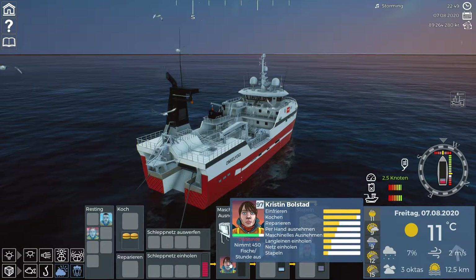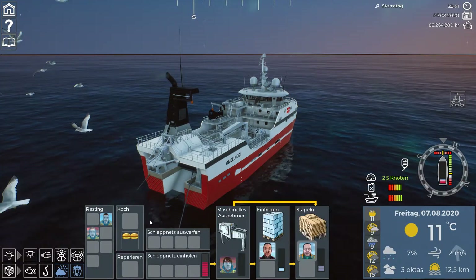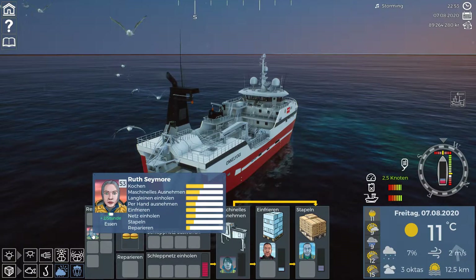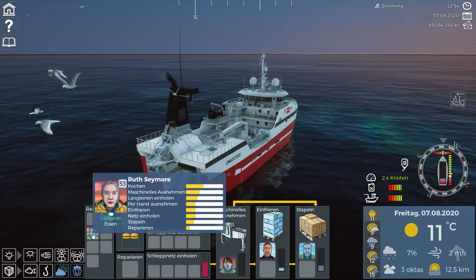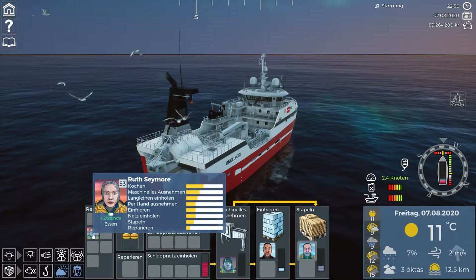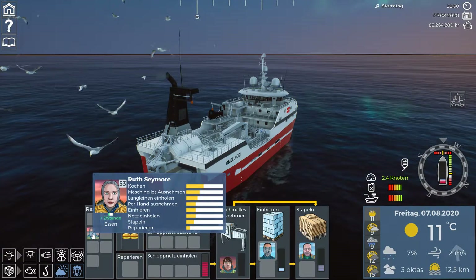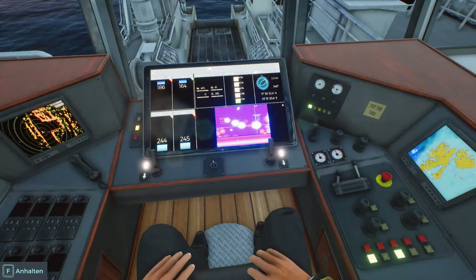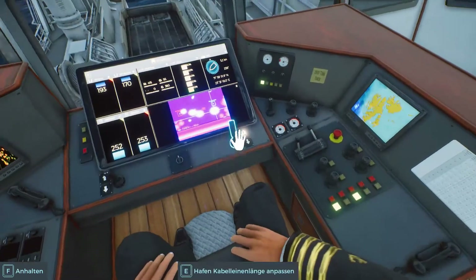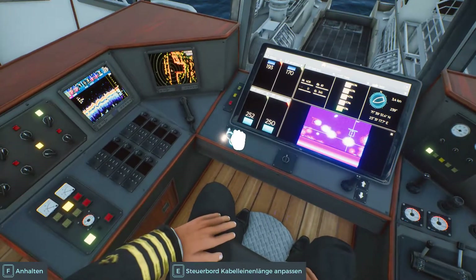You can see Christian is not great at machine gutting. I hired Ruth new because I like to hire people at a three percent share level. In every port there are better crew members available, but they get five or six percent share and you have to pay that share every time you sell fish. That's why I like to hire cheaper crew and just train them - because they stay at three percent no matter which level they reach in the future.